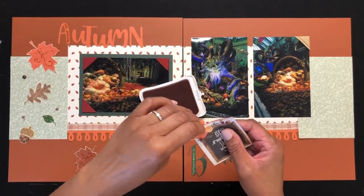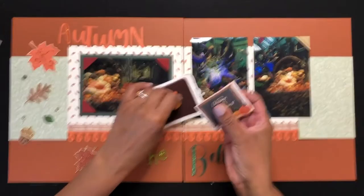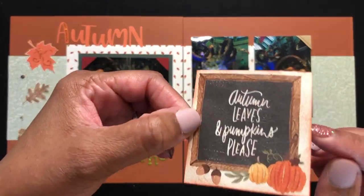I cut out a saying from one of the sheets in the paper packet and sponged ink around its edges. Then I added some adhesive foam dots to the back so that it would pop off the page.